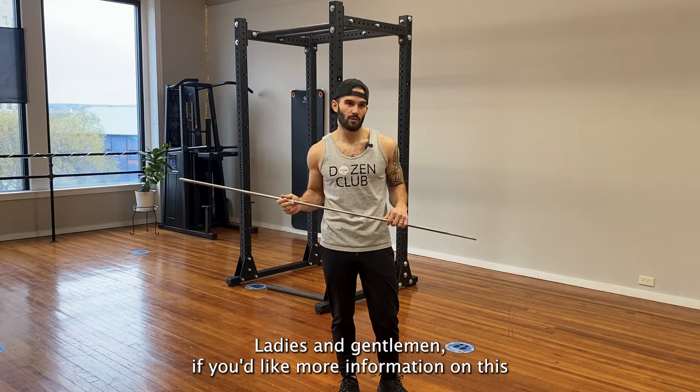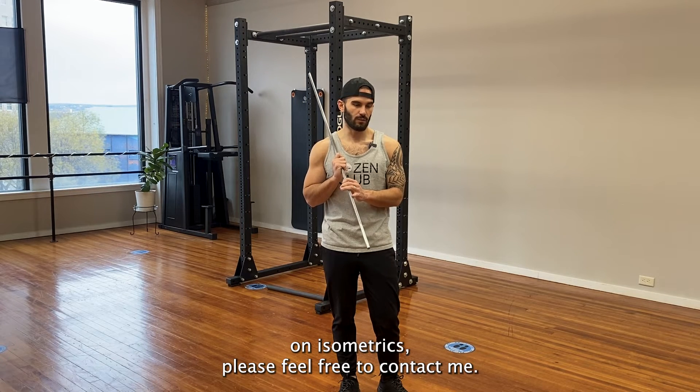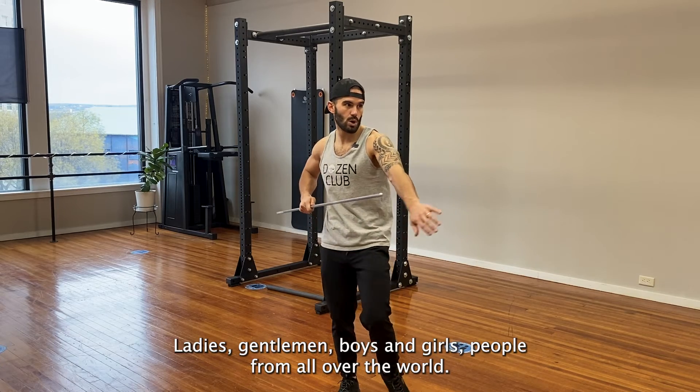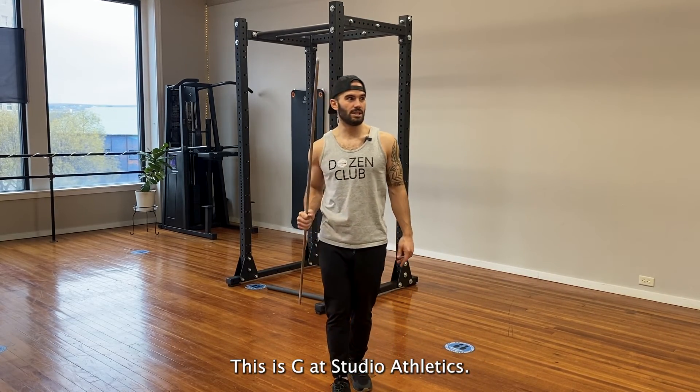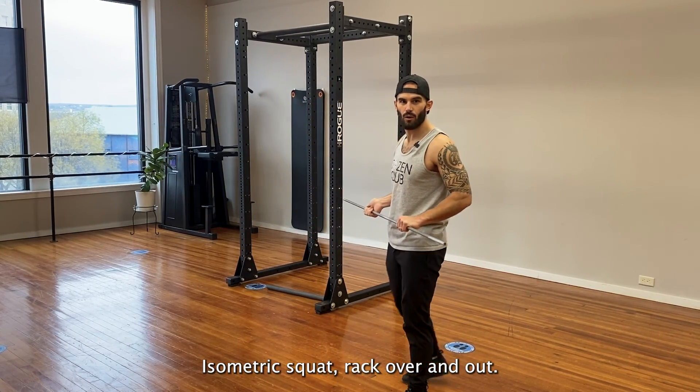Ladies and gentlemen, if you'd like more information on this or would like me to answer some questions on isometrics, please feel free to contact me. This is G at Studio Athletics — isometric squat rack. Over and out.